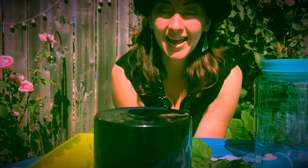Hello young learners! We are here in the garden and the sunshine to make some tea and some ice cubes. Come along — you're gonna want to grab a few things.